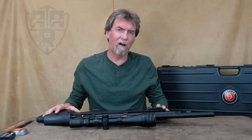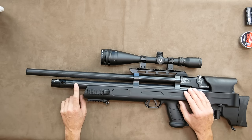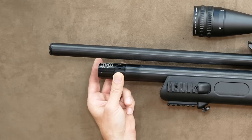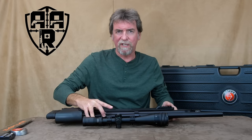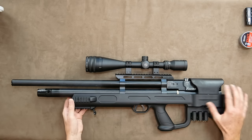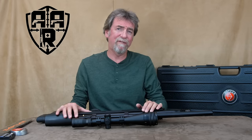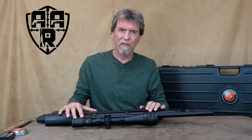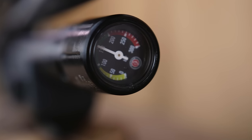Let's take a close look at the rest of this all black bullpup. Below the barrel is the 255cc air cylinder with filler point up front with a rotating dust shield, and the pressure gauge right on the end of the cylinder. Meaning that when you're checking the fill pressure you're looking straight into the business end of the barrel. Not a favourite build design of mine, but one used by low and high end manufacturers alike. It does show accurately the pressure up to its ideal maximum of 200 bar and beyond.